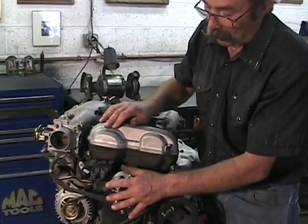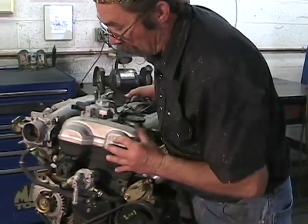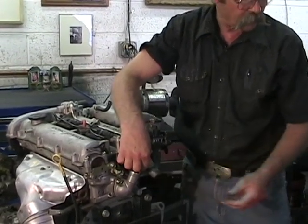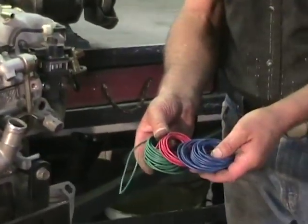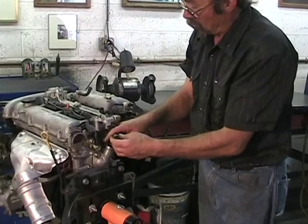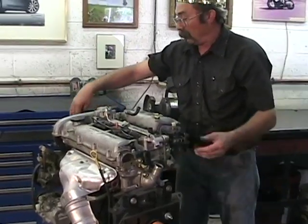Now we have the problem of extending the wires and moving the sensor connection up to the front. Here's our sensor — we're going to cut these three wires. Use three different wire colors and make a little map so you know which color corresponds to which wire. Then extend the sensor so it runs from the back, through the valley, and up to the front of the engine.